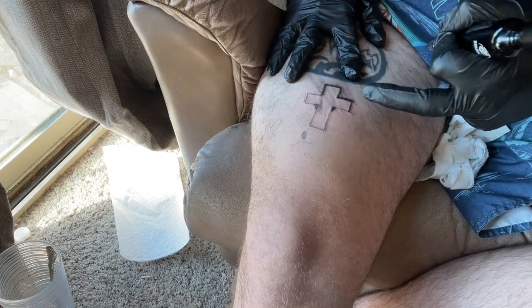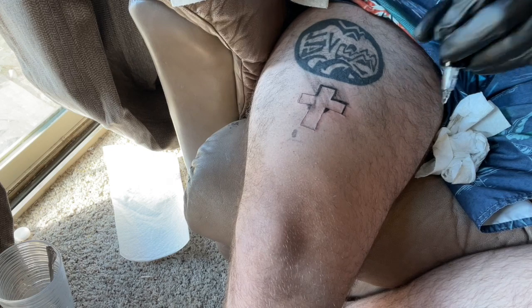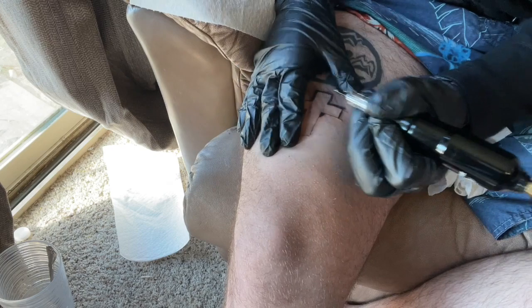I'm actually getting the hang of shading. I jumped to shading because my strong suit isn't lining — I need a lot of practice for lining. But since it is a cross, I can focus on some of the shading to make the cross look more apparent. I'm working at a nine right now; it seems like a really good speed for this shader.